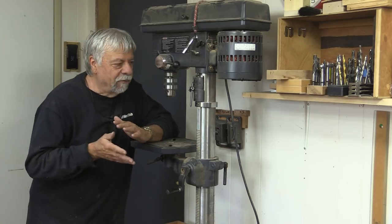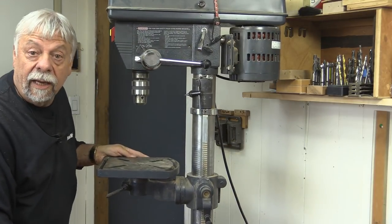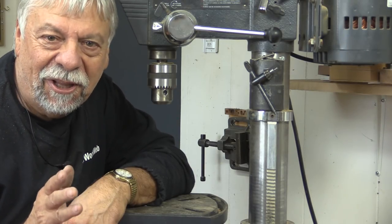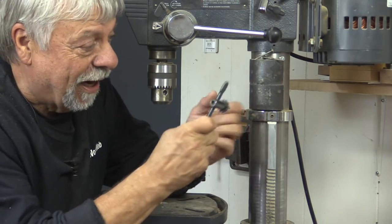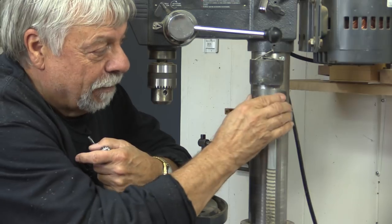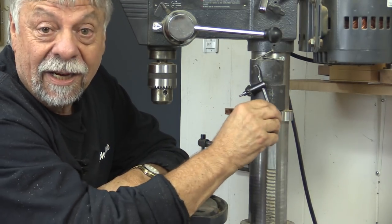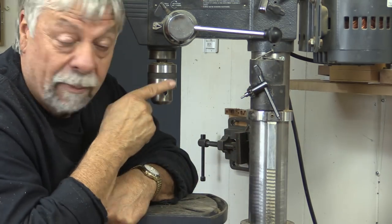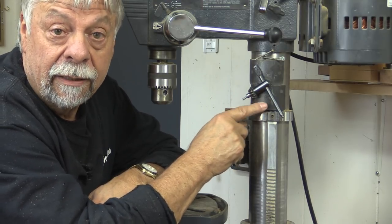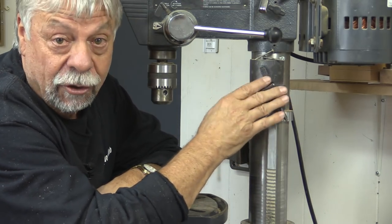Normally my drill press lives here up against the wall, but whenever I want to use it, it's on a little roller stand — I can just roll it out and it's all ready to go. Easily the most valuable thing are these big magnets I have here. They're big semi-round magnets and they fit on the column of my drill press just perfectly, and it's a great place to hang the key for my chuck — I always know where it is. There are really good quality magnets on the market now; you don't need to have these semi-round ones. Anything on there will work just great.